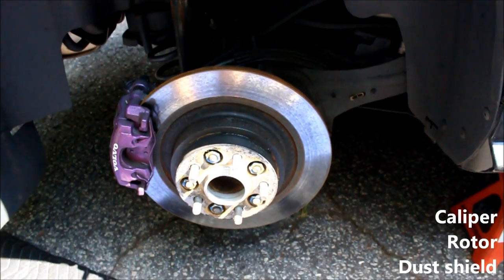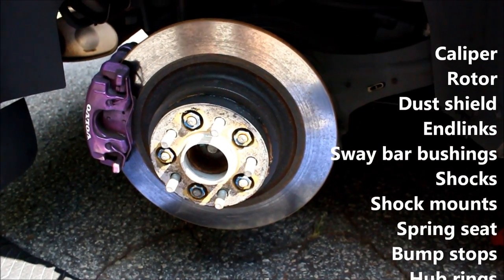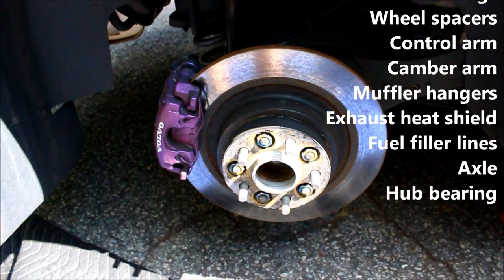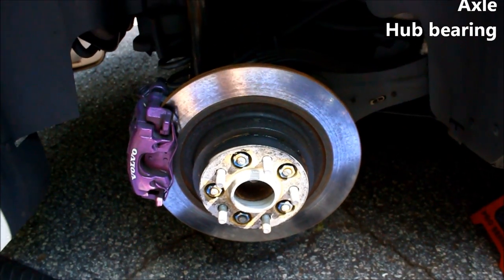I checked the caliper, rotor, dust shield, end links, sway bar bushings, shocks, shock mounts, spring seat, bump stops, hub rings, wheel spacers, control arms, camber arms, muffler hangers, exhaust heat shield, fuel filler lines, axle, and hub bearing. All appeared to be good.